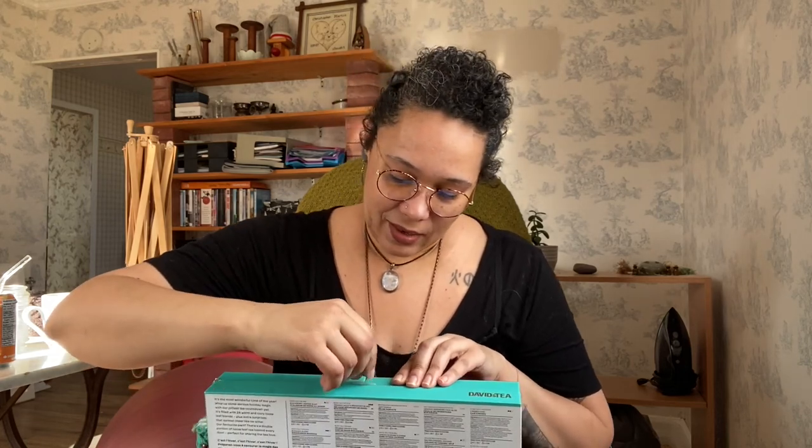It's from David's Tea. It has this very bright festive wrapping which I am excited to open. Oh, it's got stickers! I'm gonna peel back in advance. Classic unboxing content for you. I realize I just put the wrapper on the table and there's a perfectly good garbage can right at the end of the table within my reach.